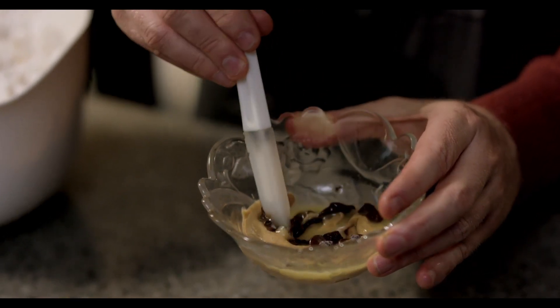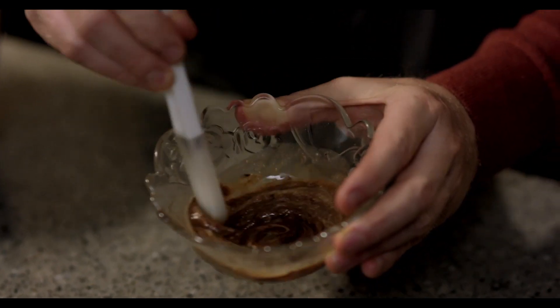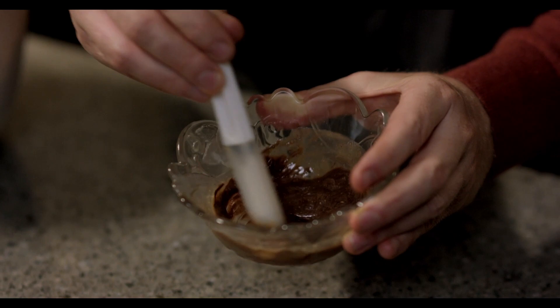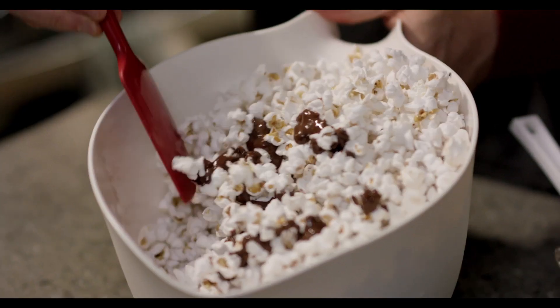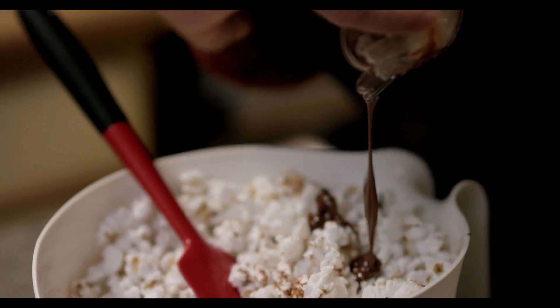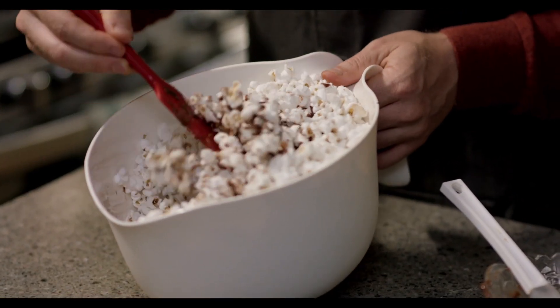As soon as that comes out of the microwave, you're going to want to work fast. Start stirring until it's all about the same consistency, then pour it over the popcorn and mix it around — pour a little more and keep on mixing.